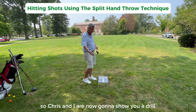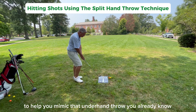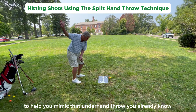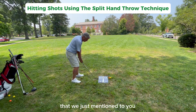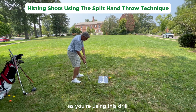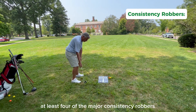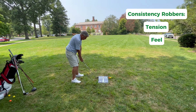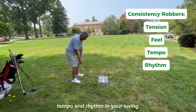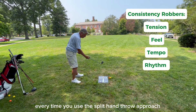Chris and I are now going to show you a drill you can use to help you mimic that underhand throw you already know, using the split hand throw technique that we just mentioned. And remember, as you're using this drill, you're eliminating at least four of the major consistency robbers: tension, feel, tempo, and rhythm in your swing every time you use this split hand throw approach.